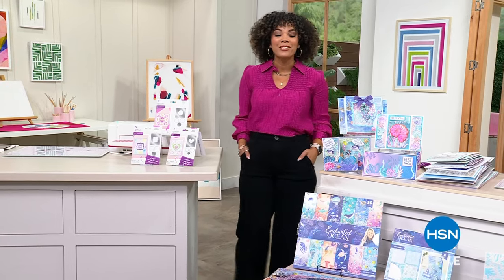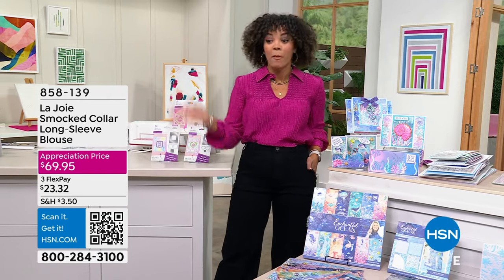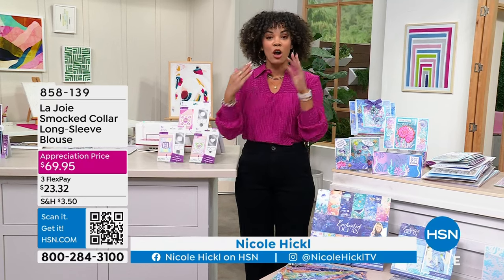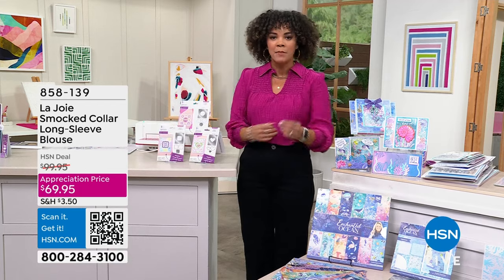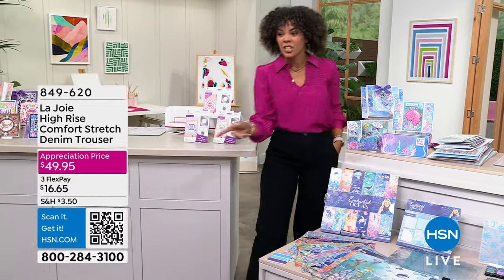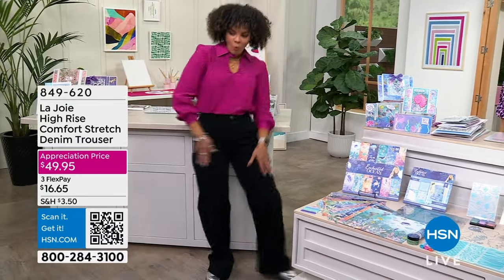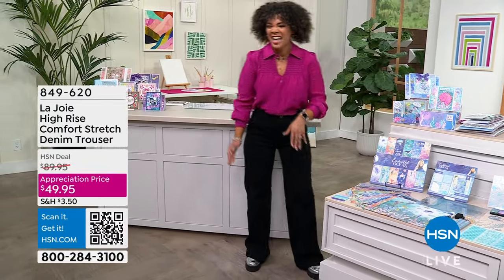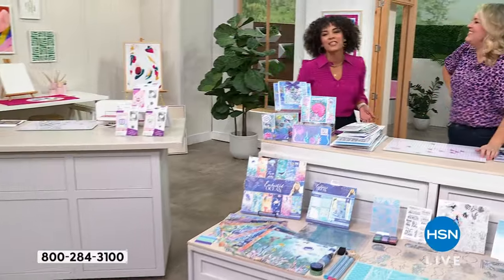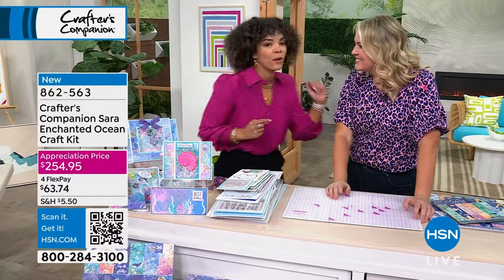Welcome back to HSN on this Monday. My name is Nicole Hickel. I'm excited about my Lajoie jeans — they just came in the mail two days ago. The top from Lajoie is a smock collar, long sleeve with smocking at the bottom — really fun texture, at a customer appreciation price. Sarah Davies is here — she's the beautiful mind behind Crafter's Companion, started the company while she was in university at just 21. And she turns 40 next Tuesday!